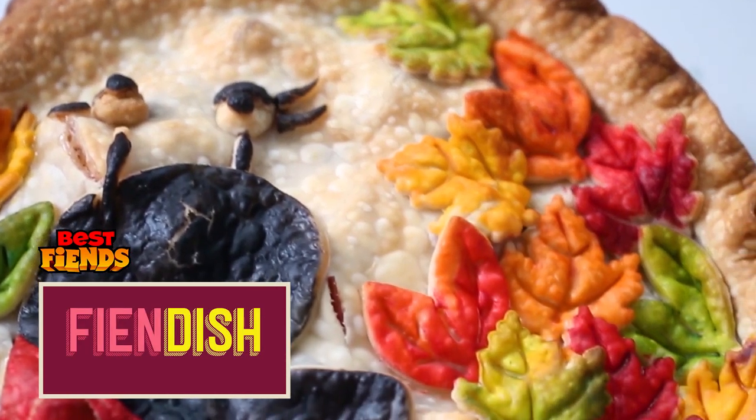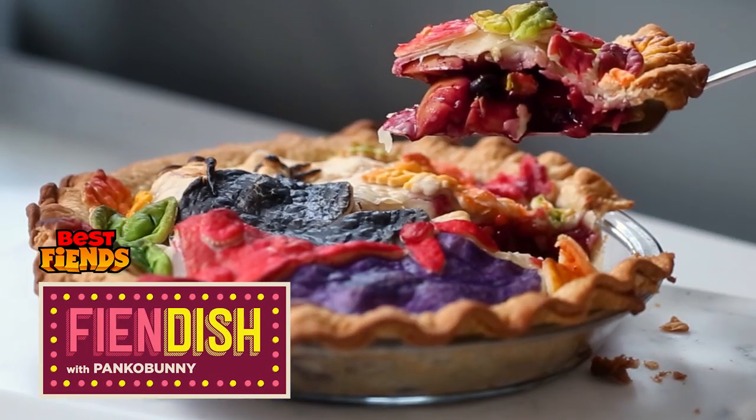Hello everybody, welcome back. My name is Cam from the YouTube channel Panko Bunny and today we are making Granny Slugs Pie. So, let's get started.